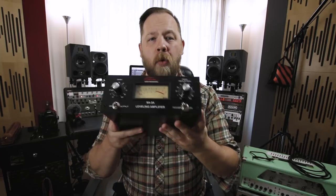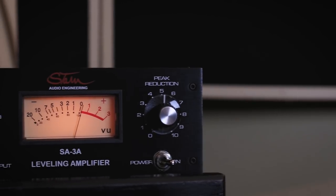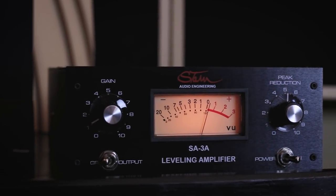I thought we would test that today with this loaner SA-3A I have on loan from Stam Audio. I recently went up to my friends at Fastback Studios in Seattle, Washington, where they have a very choice pair of original LA-3A units from the early 70s when Universal Audio was still called Urei. We chose the best out of the two — and it's a pretty interesting comparison.